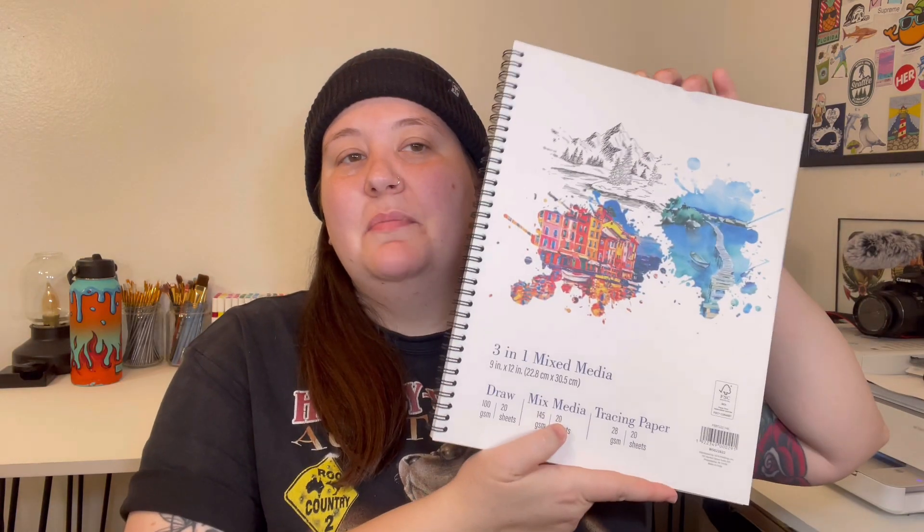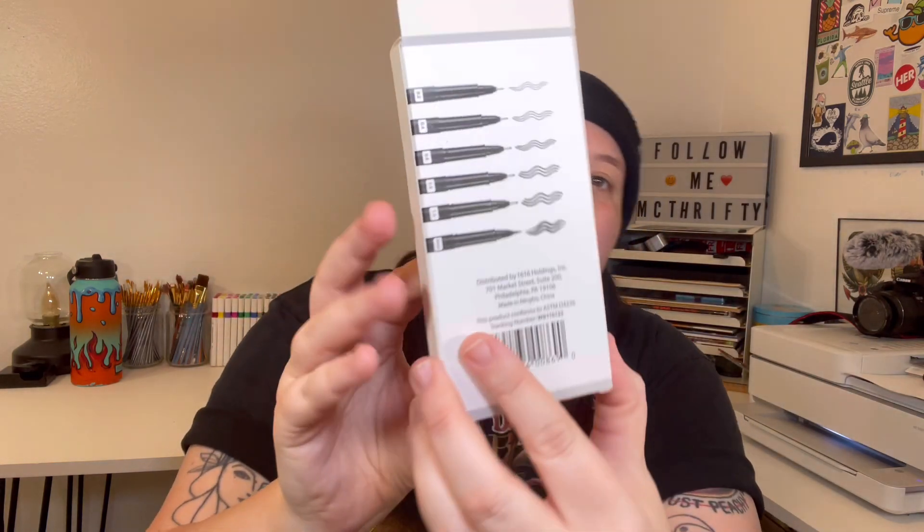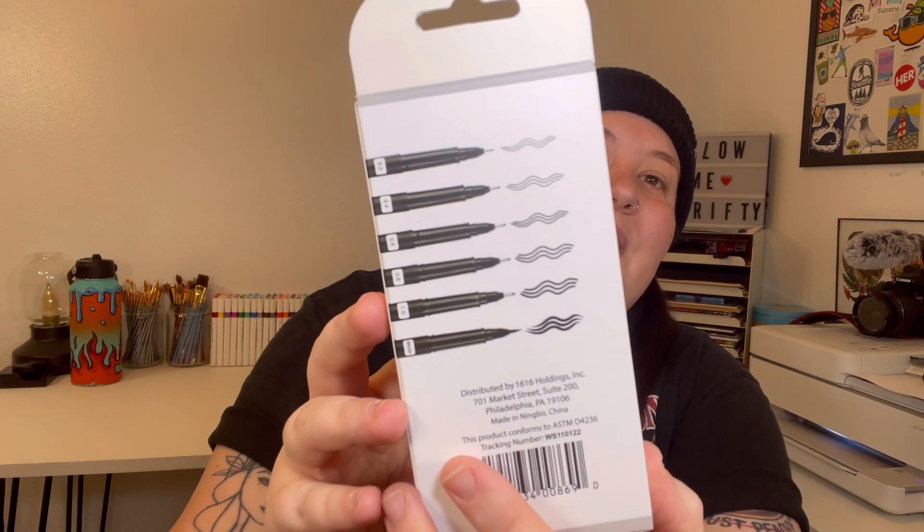First up is their mixed media pad. It comes with drawing, mixed media, and tracing paper — just like a standard little doodle book — and it is separated by these little plastic folders. I went ahead and picked that up for five bucks. Next up are these artist pens. It comes with five liners and one brush tip. If these end up working out, this is going to be a great price for someone on a budget looking to get some fine liners.